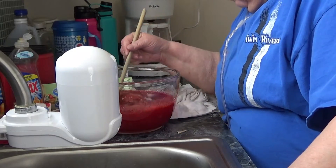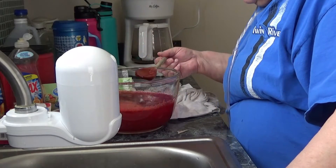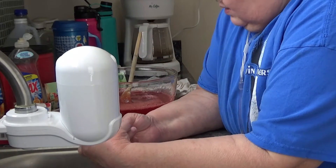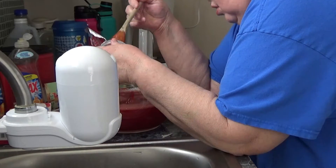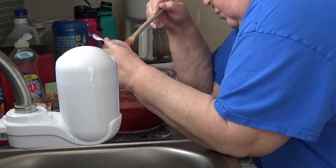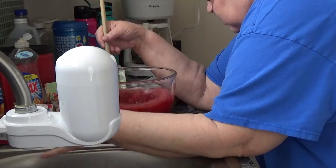I could probably add a couple more things of applesauce — I think I will. These really don't hold as much as a person might think. If I had a regular size bottle of Mox Jell-O or something — not sponsored — I would probably put at least half of it in there.